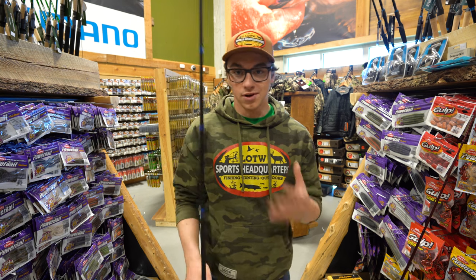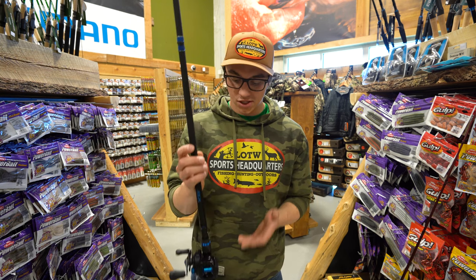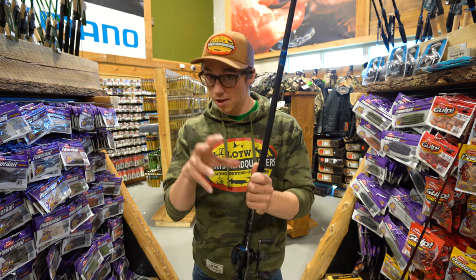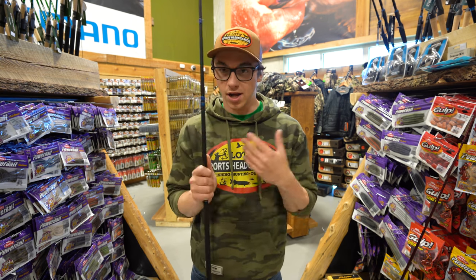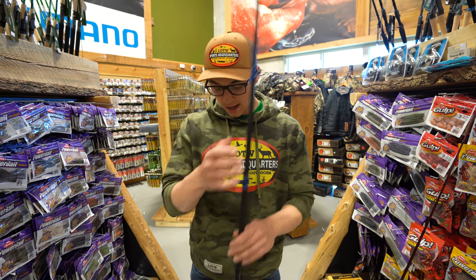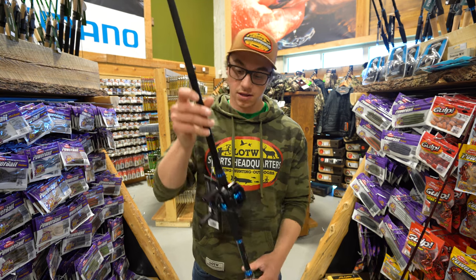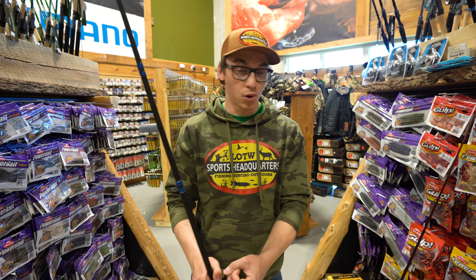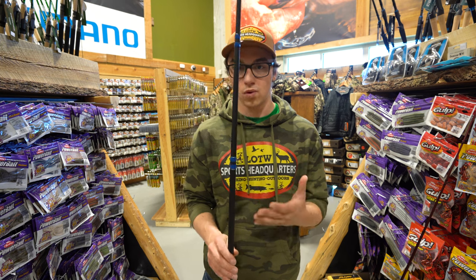Now we're going to move on to rod and reel combos. This is the Shimano SLX rod and reel — the reel is about $150 and the rod is about $150 as well, so you're looking at about $300 for the combo. With chatterbaits, you want a seven to seven-and-a-half foot medium heavy, with either a fast or moderate action rod. This is actually a glass rod from SLX, which is perfect. It's a little bit of a slower action, which really absorbs the chatter when casting out through weeds and trees and pulling out of cover, really utilizing the whole rod.